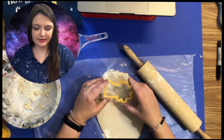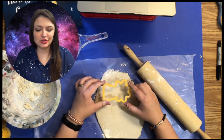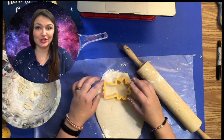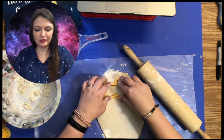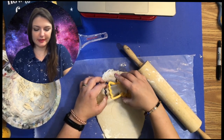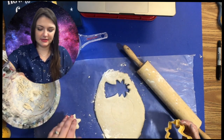You can kind of decide what is a good shape for your ornament. Once you have your dough rolled out, you can cut out your stars. If you don't have a star cookie cutter, you can use a sharp knife and just cut out a simple heart or star shape. Press down, kind of shake it a little bit, and then pull up.